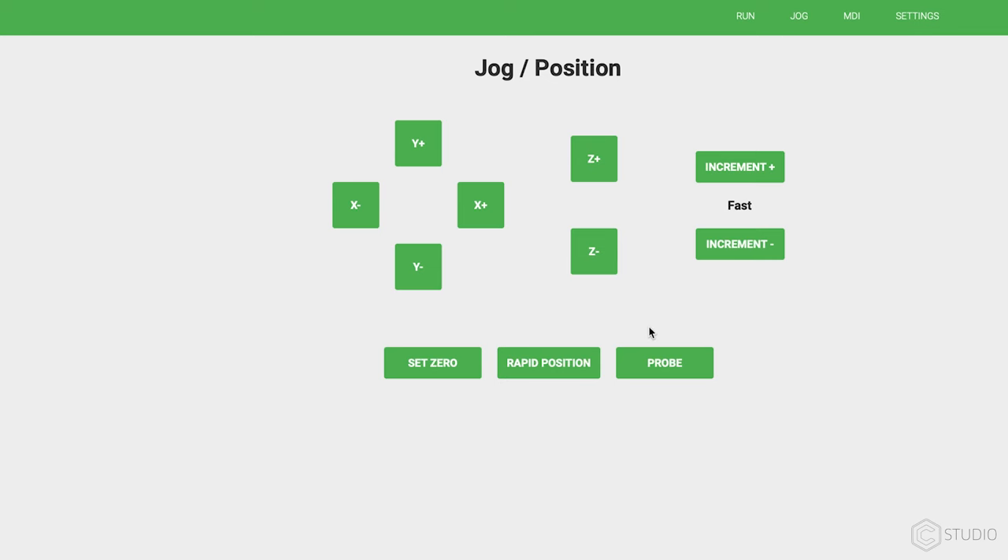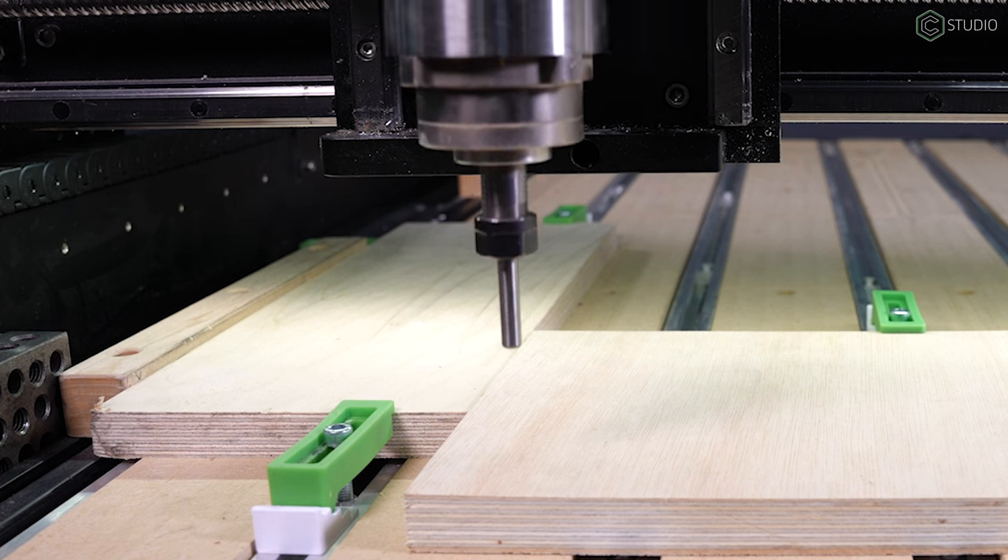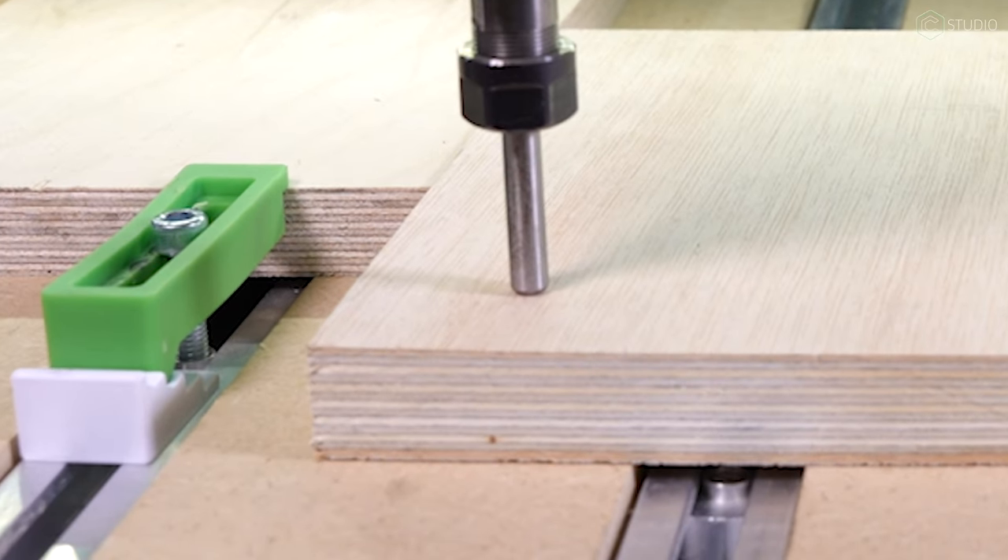We have a new rapid position. We not only have Z plus six, now we have Z. You can go right to the top of your stock and make sure that that position is dead on.